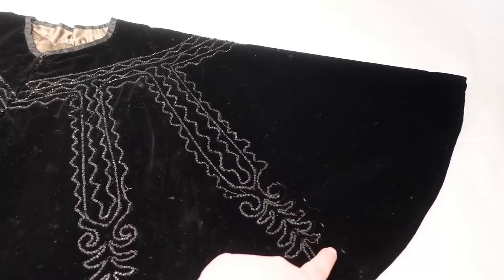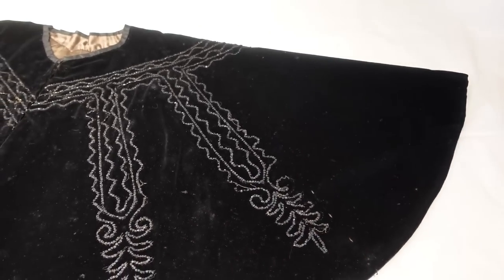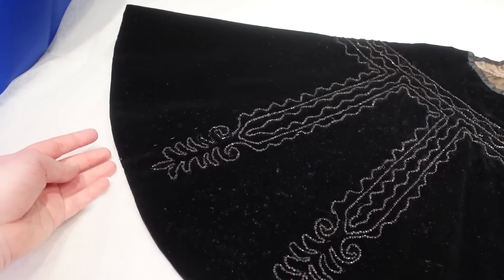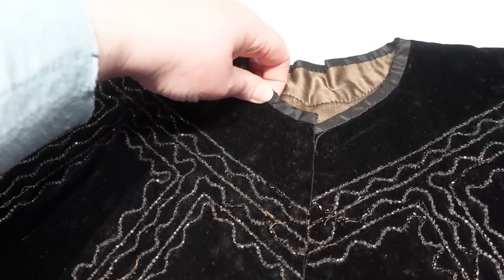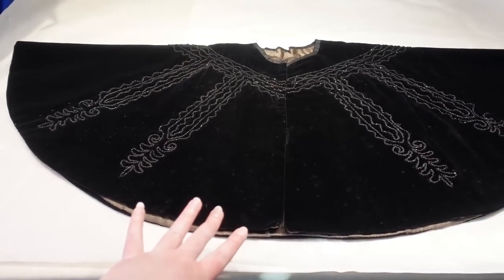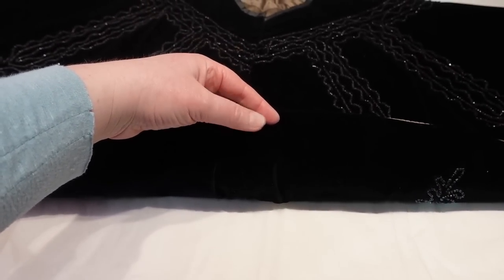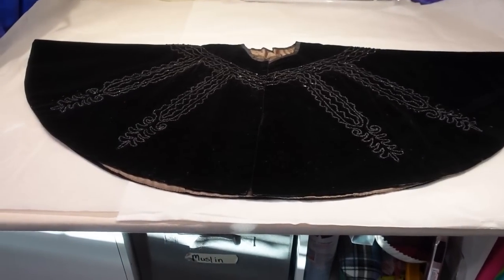Oddly enough, we have some really large basting stitches right here. I don't know if someone had maybe planned to fix it at some point, or if those were just put in as stabilization — they exist both here and on the other side. So it probably didn't have to do with fixing since this one is still fully intact. Very simple cut overall — all we have at the neckline is some binding. The exterior is made out of just two pieces of velvet: one half-circle and one half-circle made into one full circle.